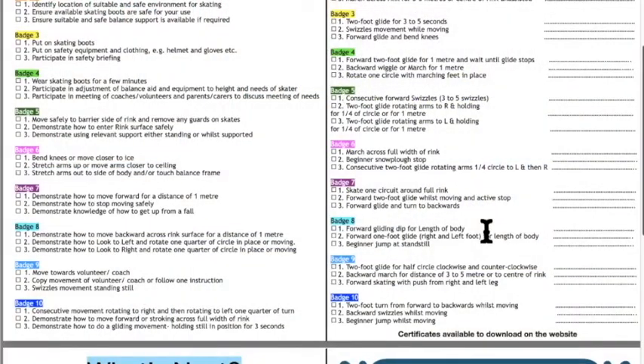Badge number seven asks them to skate around the full rink — one of the biggest challenges for beginners is being able to skate the whole rink on their own, so that's built into the process. They're also asked to do a stop again, but this time skating faster around the rink requires a more active stop. So effectively they've progressed through three levels of stopping: a two-foot glide coming to a stop with no stopping process, a beginner snowplow stop, and now an active stop at higher ability.